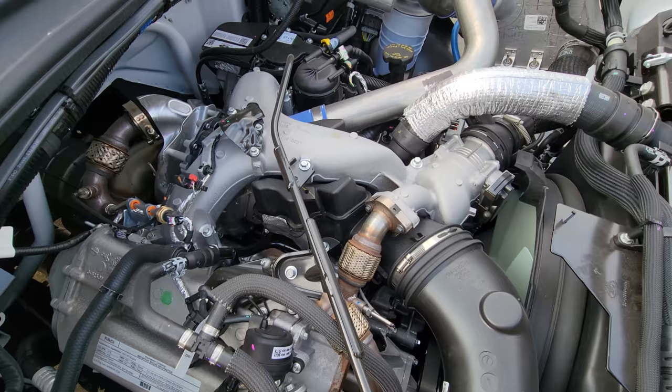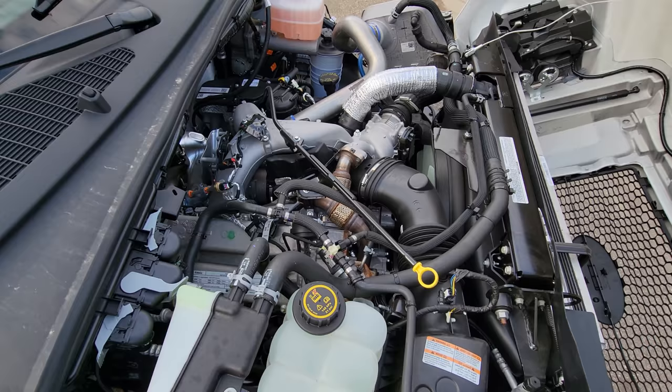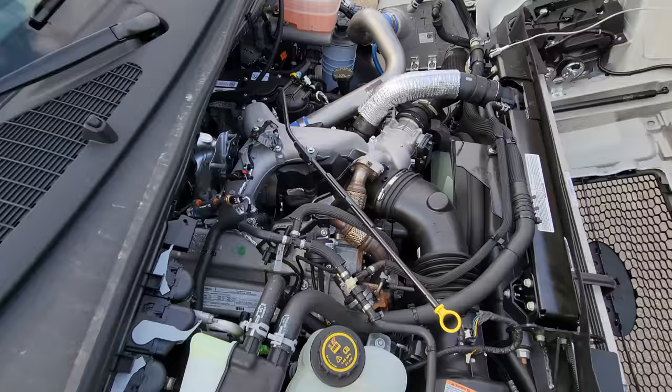What's going on guys, welcome back to the channel. Today I'm going to talk about some of the things on the 6.7. I get a lot of questions pertaining to what this component is, where it's located, and what its function does. For all you newbies out there, it's important to know so that you can maintain your truck according to your driving habits, get the most longevity, and problem-free ownership for the life of your Super Duty. Let's dive in.